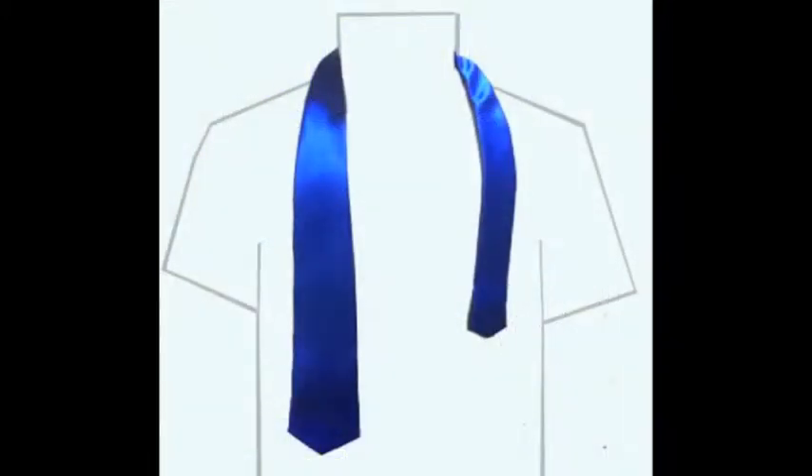With your collar up, place the tie around your neck with the wide end of the tie on your right side and the other end on your left. The wide end should be longer than the narrow end by several inches because the knot uses much of the tie.